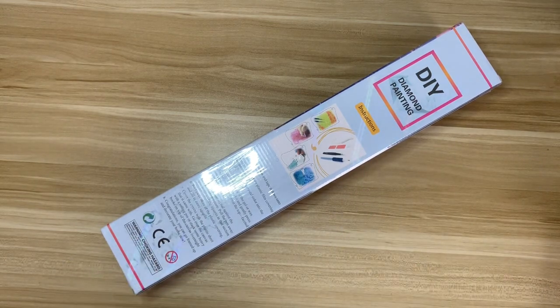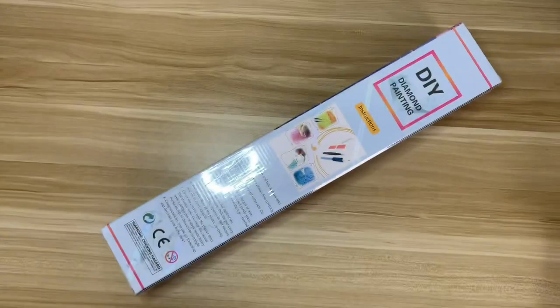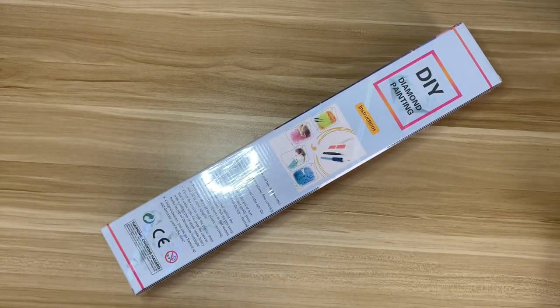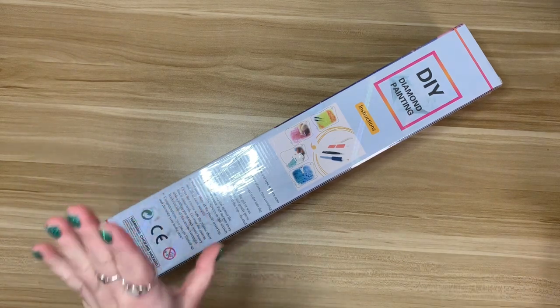I can even show you the receipt without showing my address — February 28th. I did not purchase this in March, so don't come for me. I will link the video down below from Mrs. Coffee.